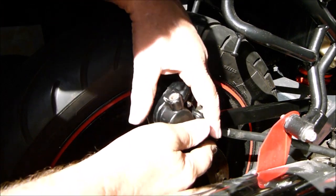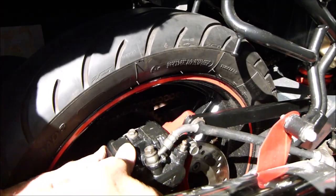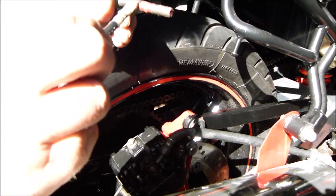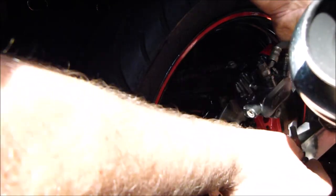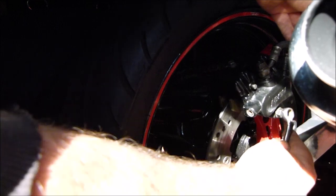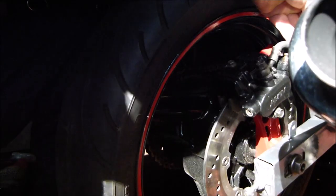Fit that into there. Spread the pads. That should just drop down there. That's it. Then we've got the bolt - put a bit of grease on that. I think you can just about see the hole there where the bolt goes in. Just pinch it up with a spanner.